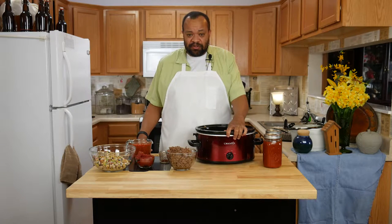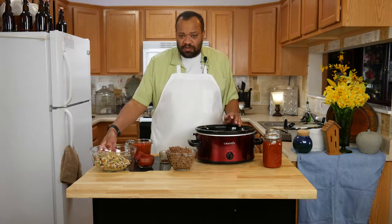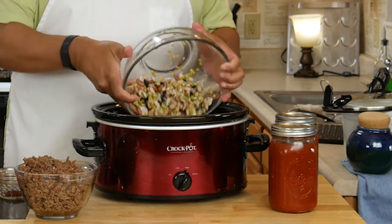I do it in a slow cooker simply because I don't have to really take care of it. All I did was take two cups of our 15 bean soup mix.